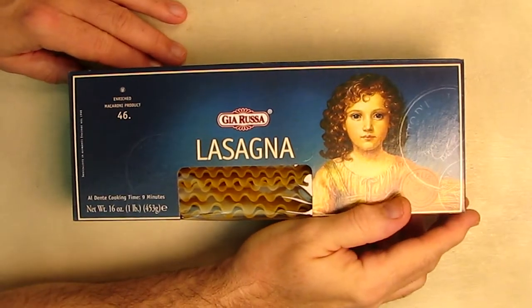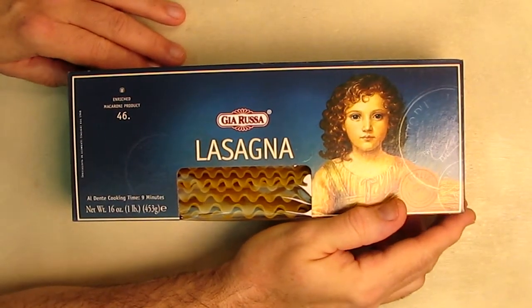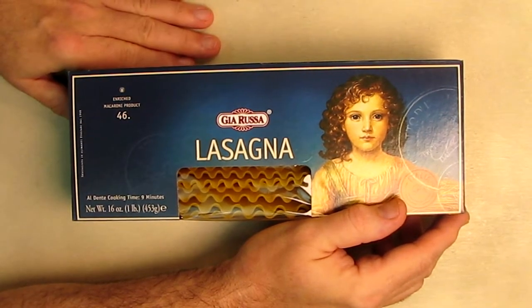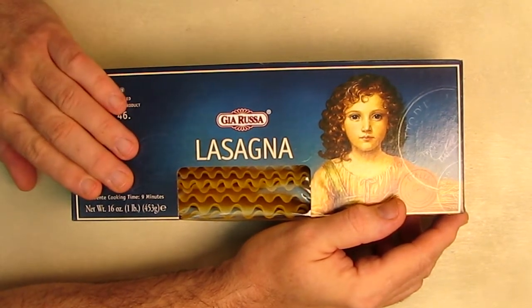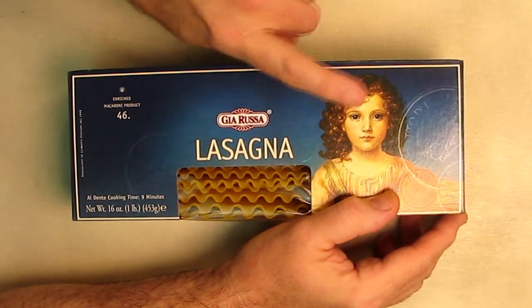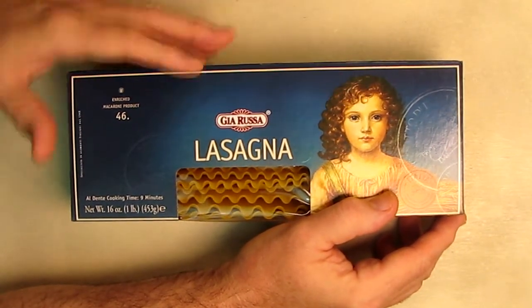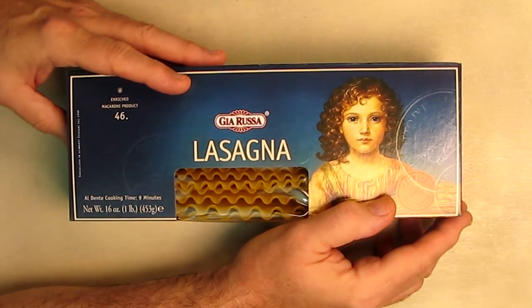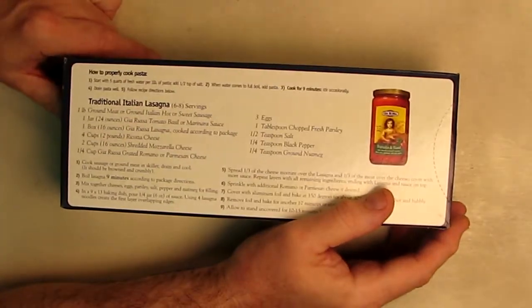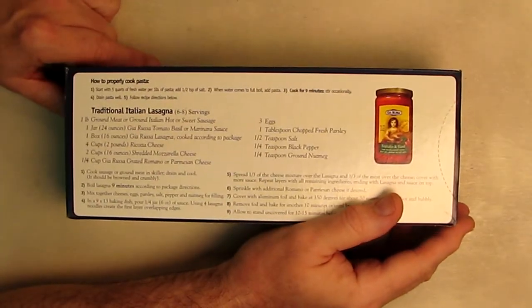Hello again, this is Robert Veach here. This is my video review of the Giorosa brand lasagna noodles. This is one pound. The company sometimes changes the picture of this character right here, but it's the same product that sells on Amazon. Now this has a recipe in the back — how to make traditional Italian lasagna.